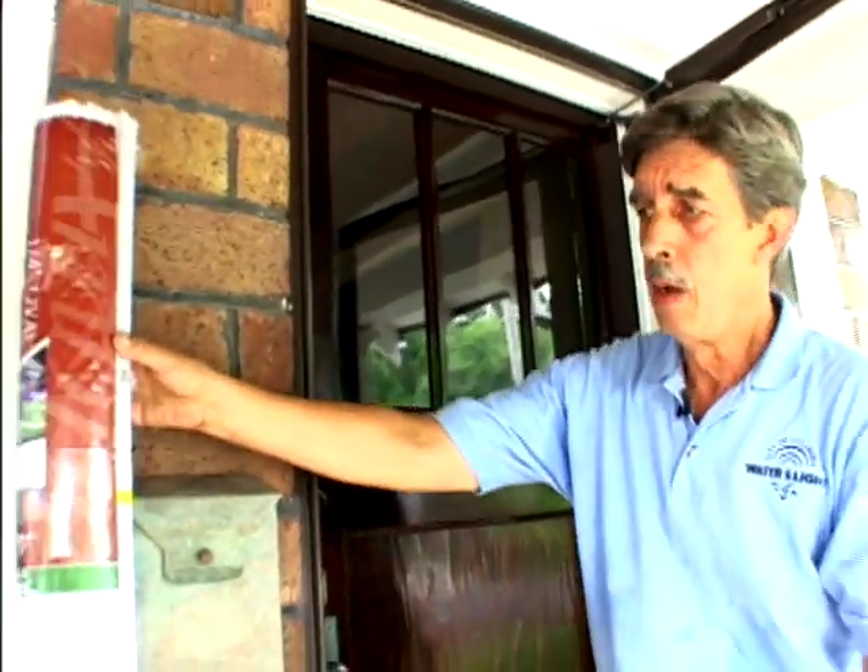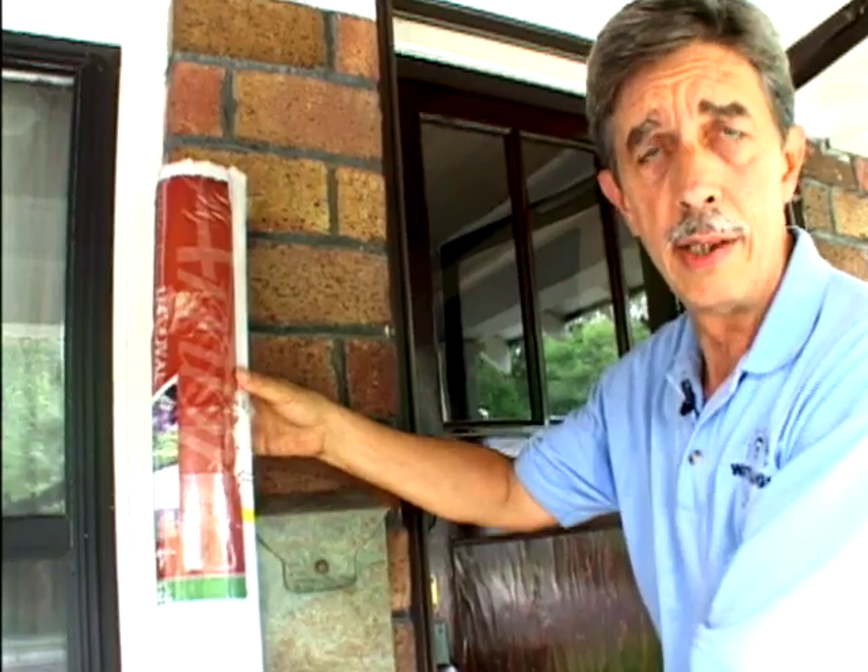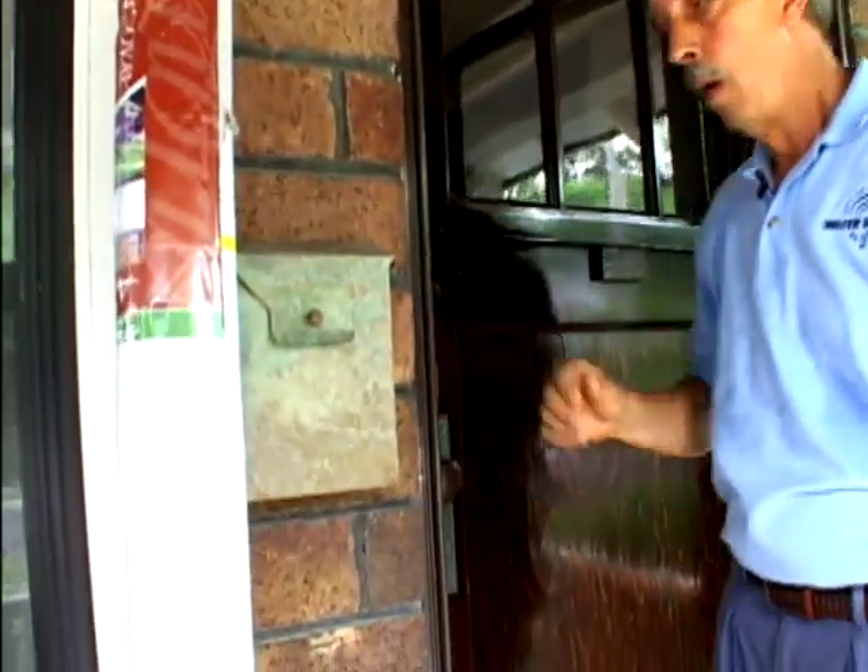Now to stop this sun from coming in, you've got a variety of options. On this porch, since there's a nice rail out here, you can hang a roller shade like this and block the sunlight from coming in. Or you might want to paint the door a lighter color, which will help reflect the heat. But if that doesn't fit your style or the kind of house you have, you might consider adding some reflective film to the back of the storm door.